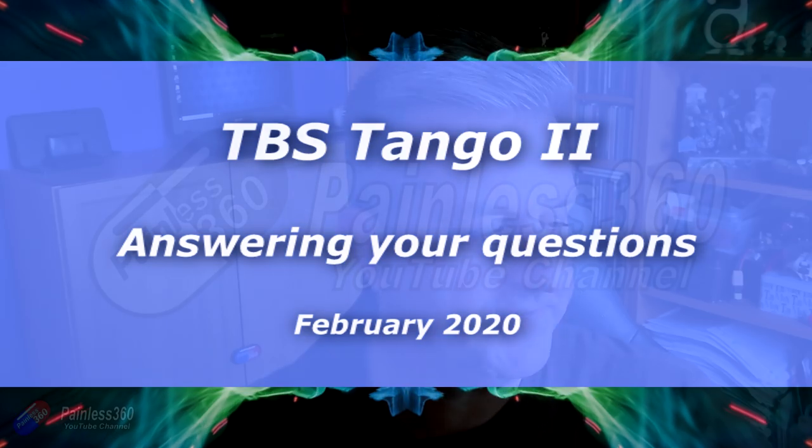Hello and welcome to the video. This is a follow-up video answering the questions I got on my first look video. This is the TBS Tango 2 — the much smaller new version of the original Tango 1. If you're not interested in Crossfire at all, you might as well leave the video here because this is a Crossfire-only radio.